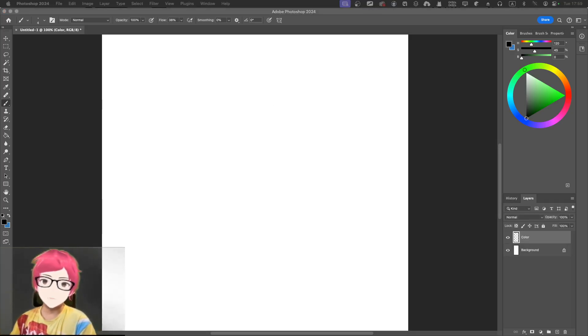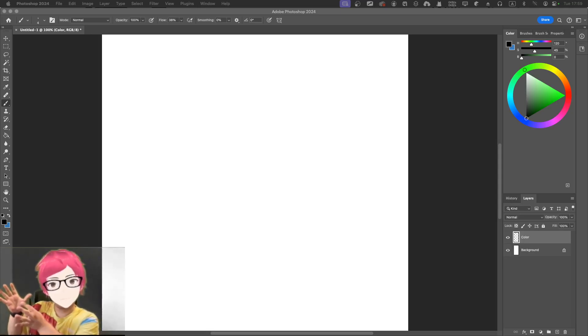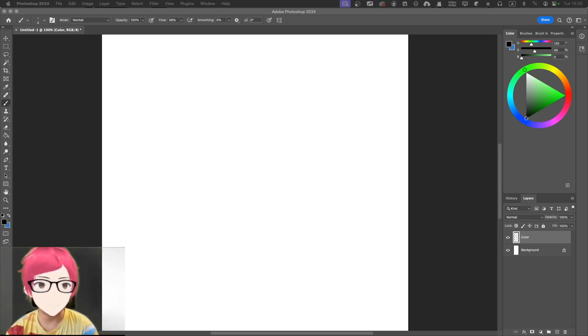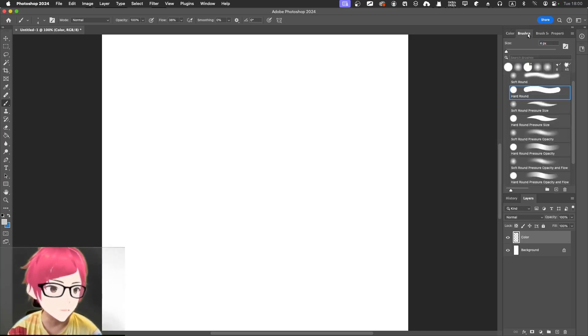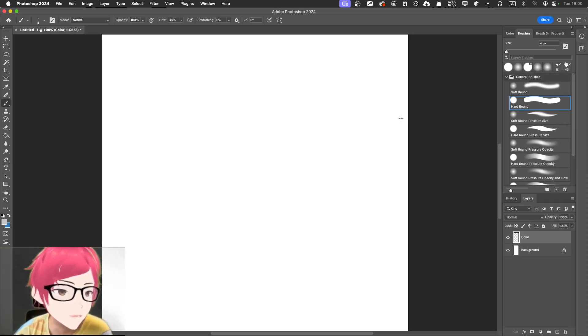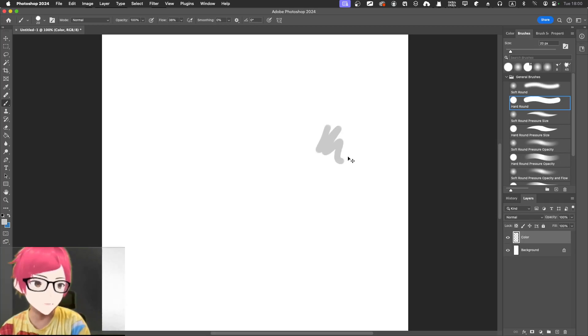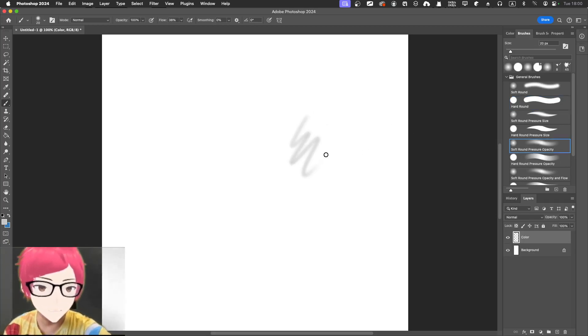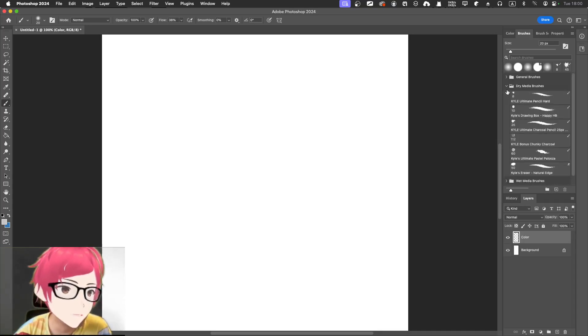I'm going to draw using completely gradient color, starting from completely black all the way to white. I'll use a color layer to test the color out. For the brush, I'm thinking of a hard round brush — maybe a dry media brush? A soft brush would be too soft, so I'm thinking of something like a dry media pen brush.